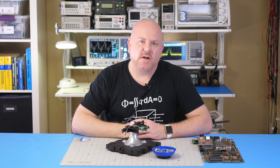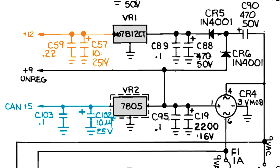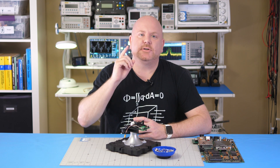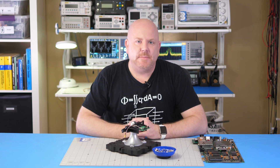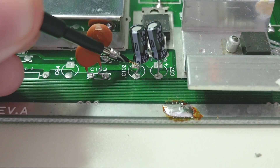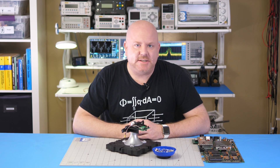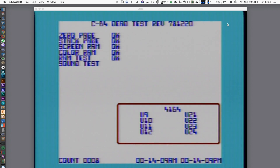Before we get to that, I want to talk about three measurement points: the 5 volt and 12 volt outputs of the linear regulators, as well as the 12 volt regulator's input. Make sure you check the show notes for a post I put together on C90 — it's an electrolytic that looks like AC is being directly applied to it. To make measurements easier, I'm going to measure the 12 volt and 5 volt rails using C102 and C57 on the board. To give the C64 something to do while I measure, it is running a dead cart test. The computer is actually fine — I just need to distract it with something while I poke at it.